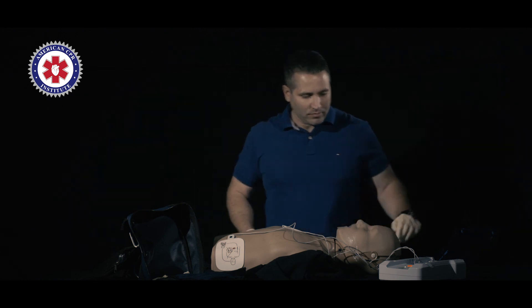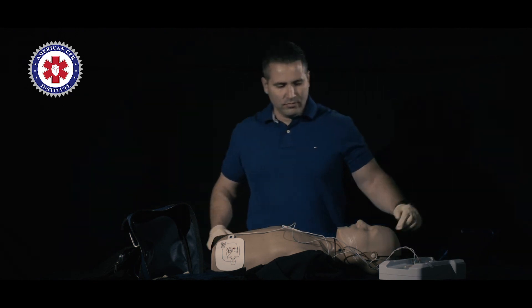I'm clear, you're clear, we're all clear. Press the shock button now. Shock delivered.